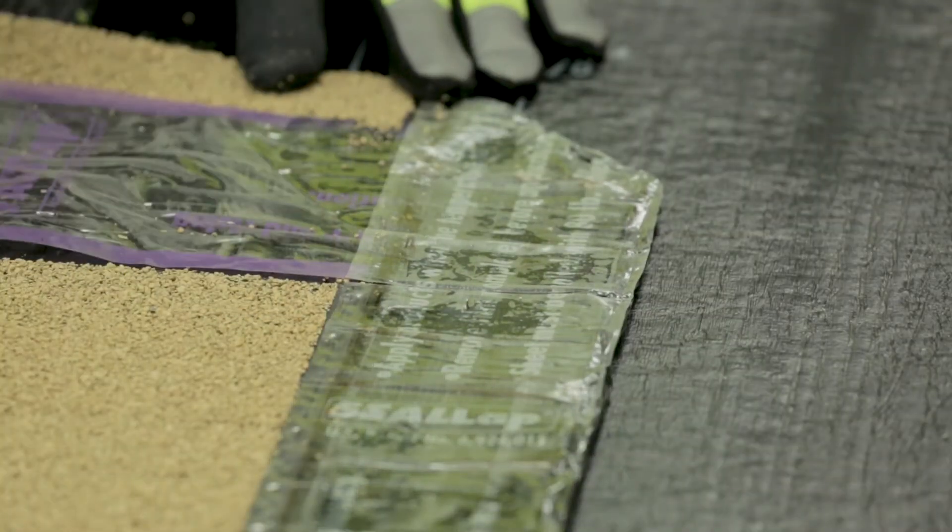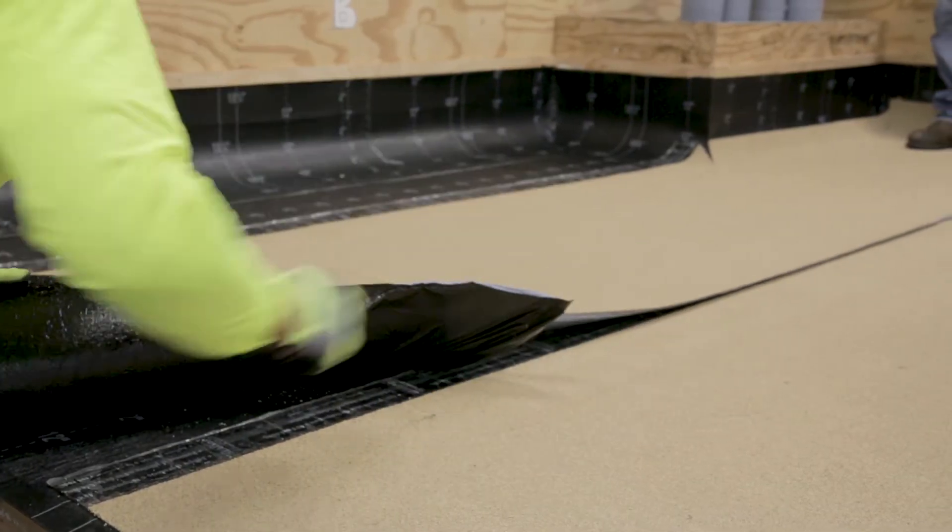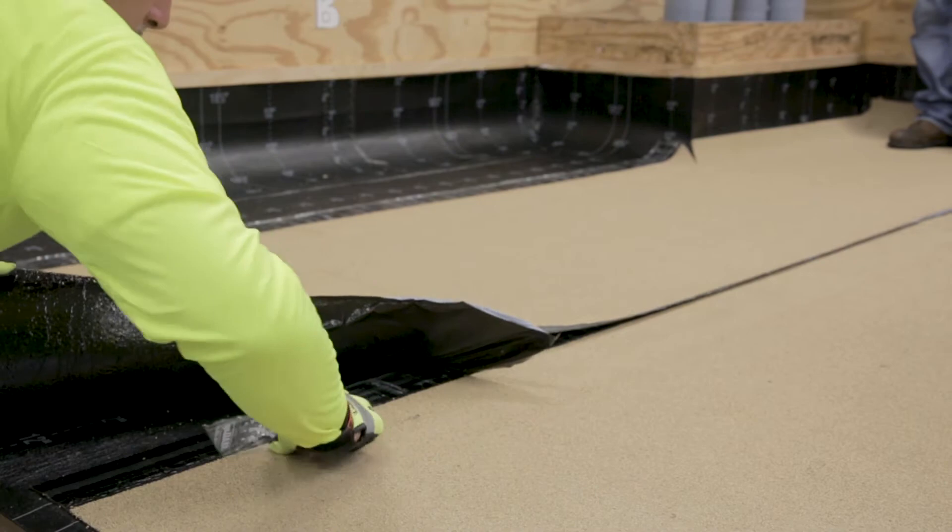Score a section of release film on the Seal Lap Ultra just above the Fast Lap as well. Scoring the release film will allow you to remove both the release film and the Fast Lap film together with ease.